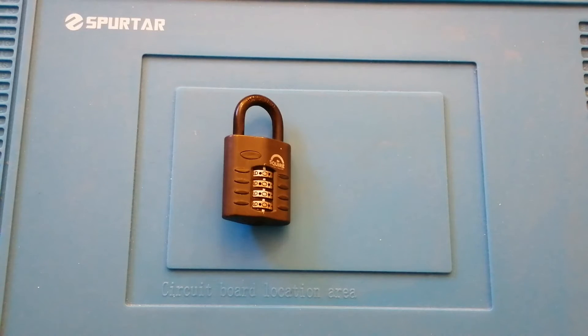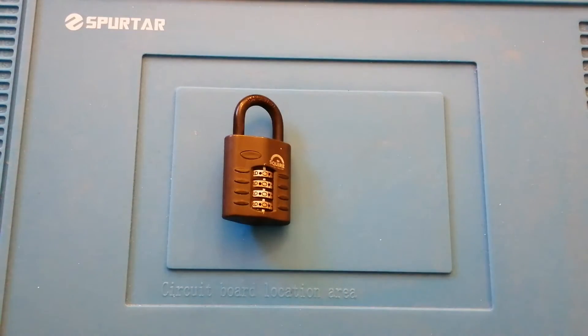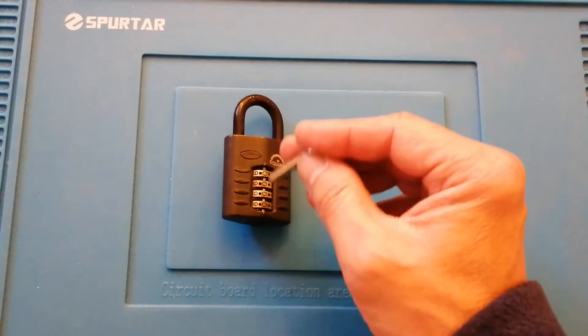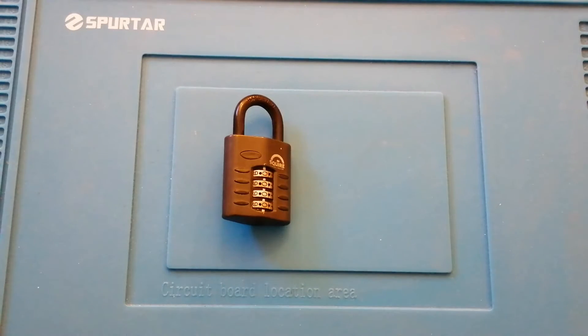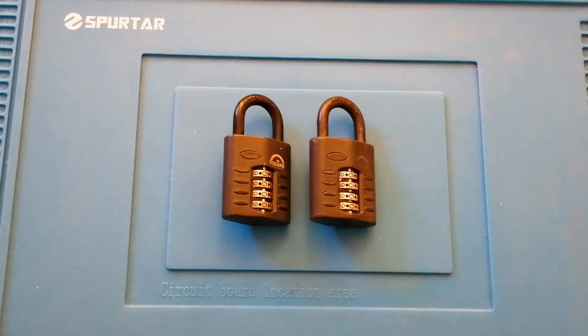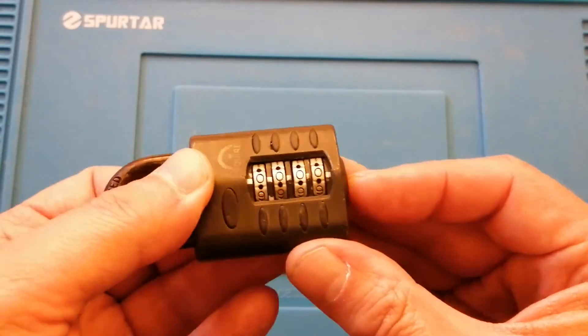So what can we do if we've forgotten the code? Well, these locks unfortunately are very easy to decode, and that's their vulnerability — I certainly wouldn't recommend you use these to secure anything of any value. Normally I would put a cover over the lock, change the wheels to a combination I didn't know, and then show you how to open it. But it's really difficult to stick the tool in and set the code with a cover over the top. So I've gone to my friend at the Covert Lockpicking Club and he set the code on this one, and I don't know the code — I'm going to see if I can decode it on camera.